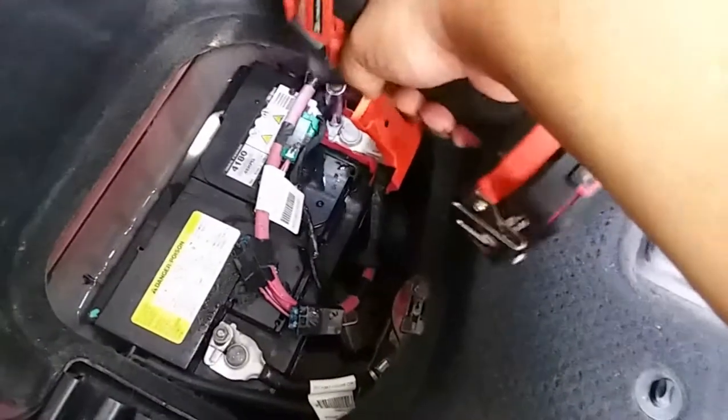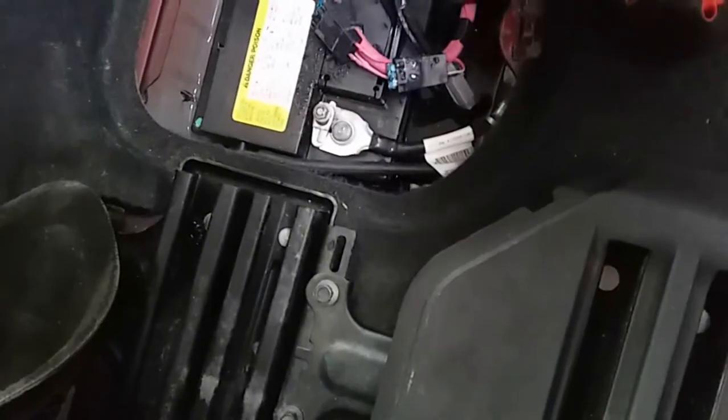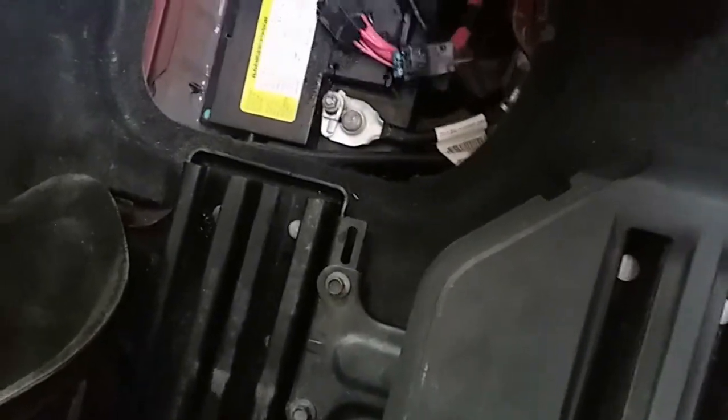Like I said, it's going to be a 10mm. We'll just loosen that one up, loosen that one up. The terminals are stuck — might need some pliers to remove them.